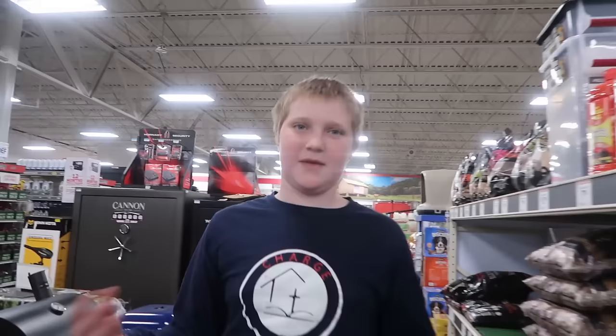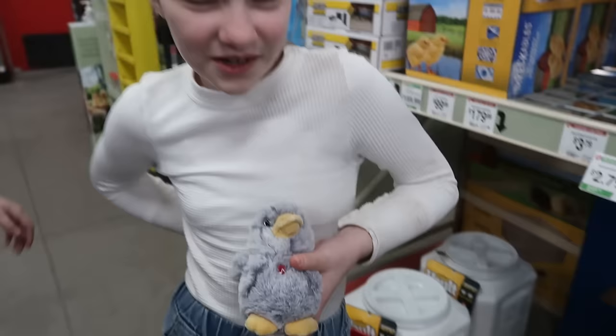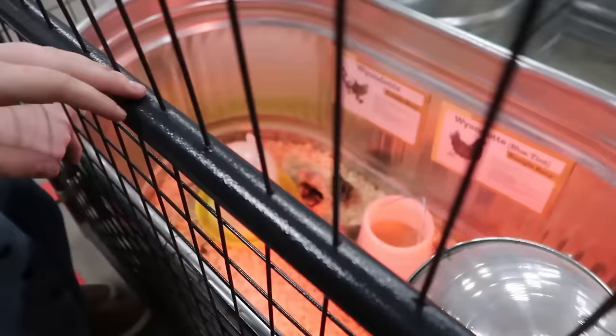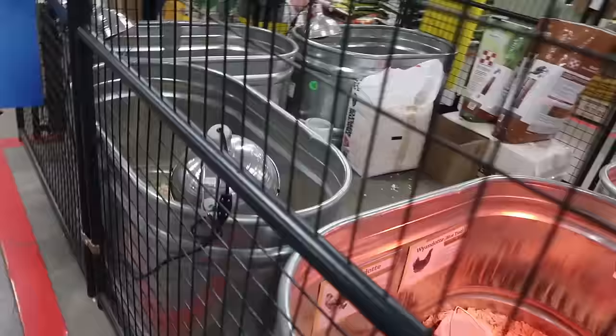Checking out the chick outlook — they only have chickens and they're straight runs, males and females mixed together. They have Leghorns and Jersey Giants as straight runs. With straight runs you're almost always going to get a lot of roosters, and when you're trying to get hens that's what ends up happening. We really like Wyandotts because they're so pretty, and they also have Blue Tint straight runs.